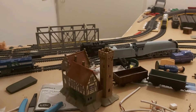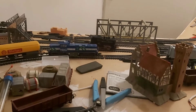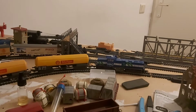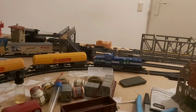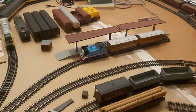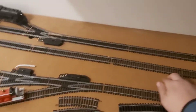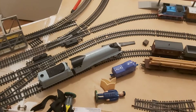It runs. I also made a little siding here with a station, and I made some space here so I can make a bigger station. I removed the fourth track so it has less track now but a lot more space.